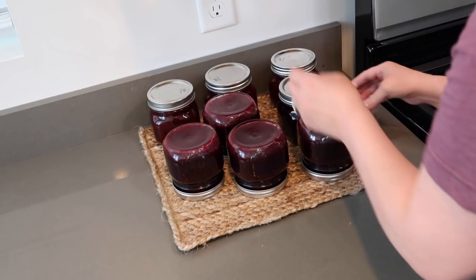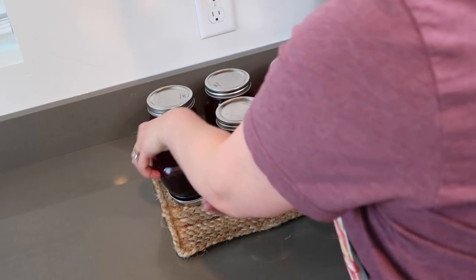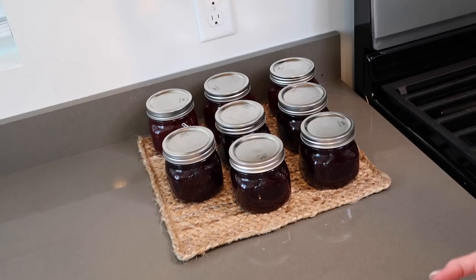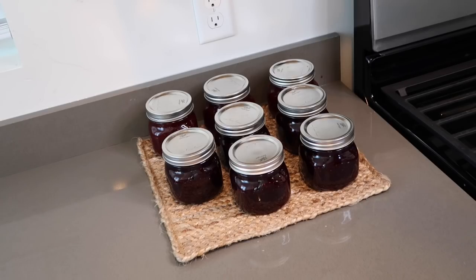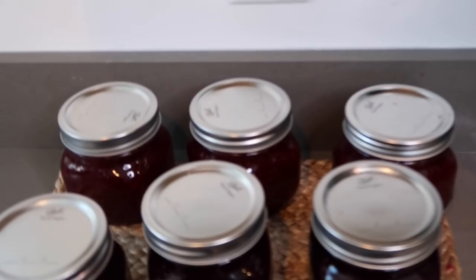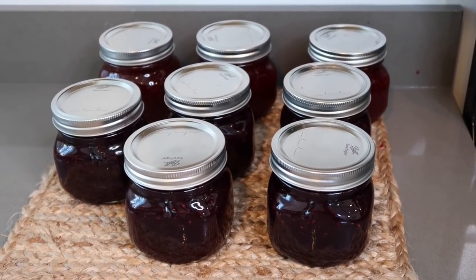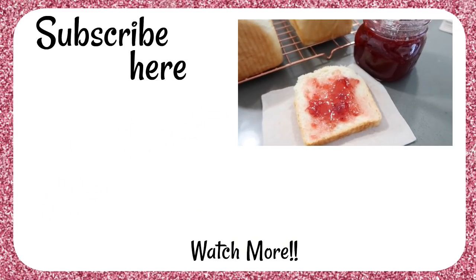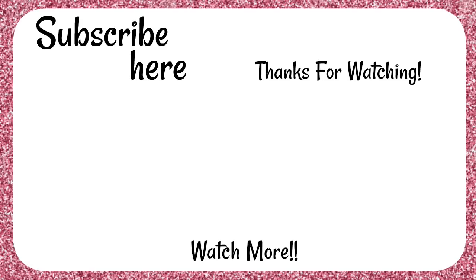Now we're going to flip these over — they're still hot. They'll seal and we're going to leave them and not touch them. It's good to not touch them for like a day. I'm going to find my permanent marker and label the back ones strawberry and these ones mixed berry. We have berry jam, you guys! You've got to have homemade bread with jam. Look how gorgeous the color of the strawberry jam looks — so pretty. I hope you guys attempt to make jam. If you make strawberry or mixed berry jam, what tips do you have? Thank you so much for joining me today. We'll see you soon — bye!